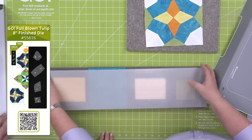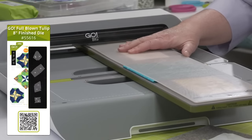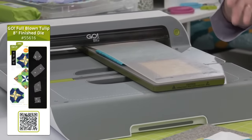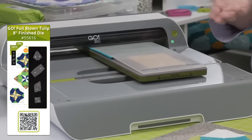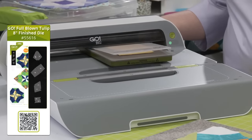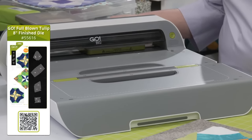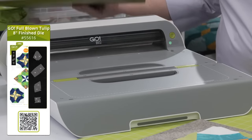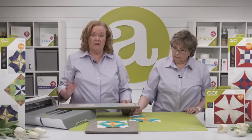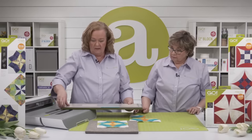Now we've laid out our fabric, we're going to cut it on our Go Big — but remember, you could use your Go Me. It's going to fit through all of our cutters. This is what we call a BOB, or block-on-board die. That means all the shapes you need to make one eight-inch finished block are on a single die board. Because you can cut up to six layers of cotton in one pass, you're able to create these blocks very efficiently.